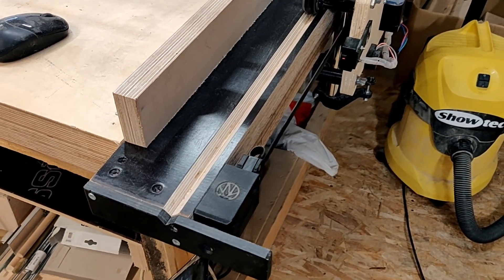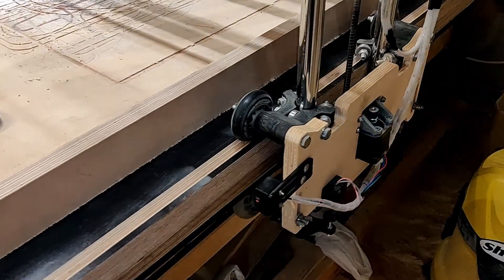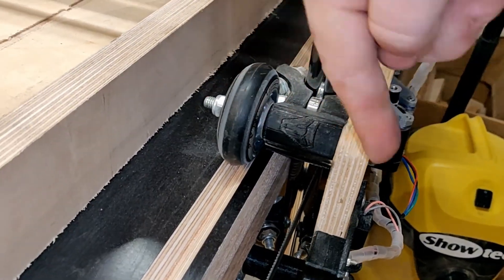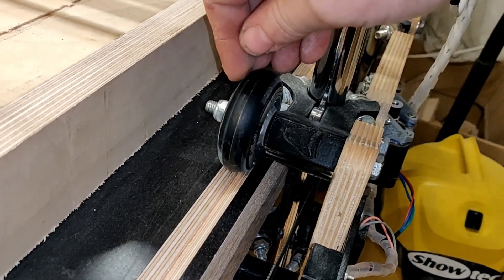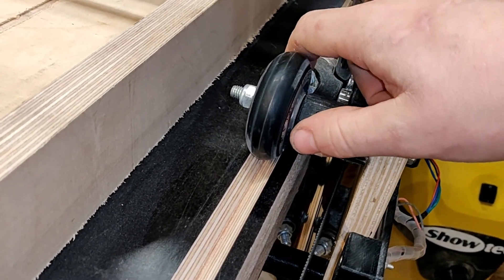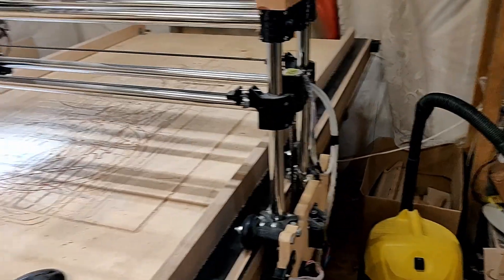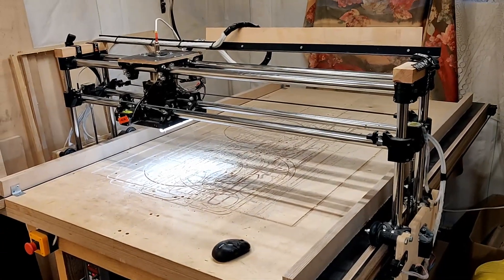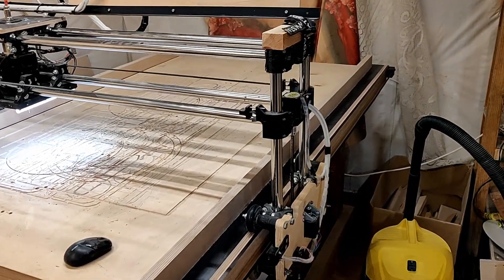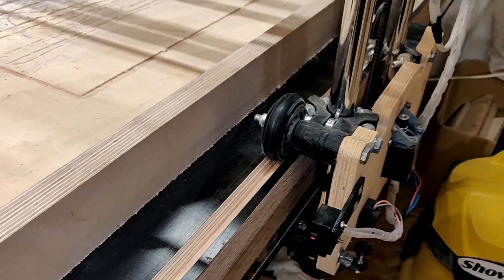I also added a groove for the Y axis. This works really well for preventing the whole machine from wobbling side to side, because before, whenever there was dust on the plywood the wheels tended to slip sideways — the whole gantry could move from side to side by several millimeters, which was not ideal at all. So I thought, why not just make a little rail for the wheels?